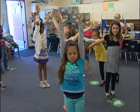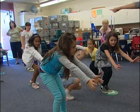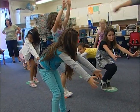Now challenge yourself and show me a middle level reach. Reach on the middle level. Nice. Beautiful. Good, good, good.